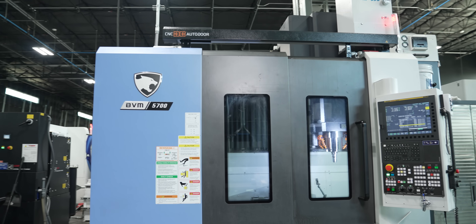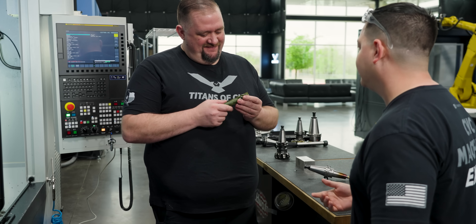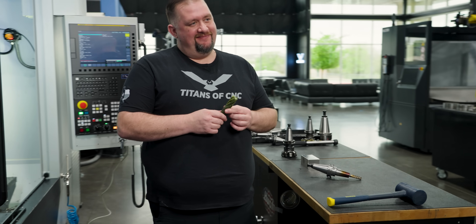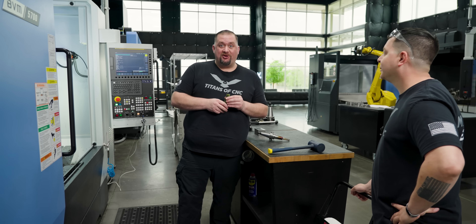Oh Barry! I got you something. What is this? I only made one. Well, R.I.P. — I'm glad that you bring me things to destroy. You're just the guy for it, buddy. One broken end mill coming up.